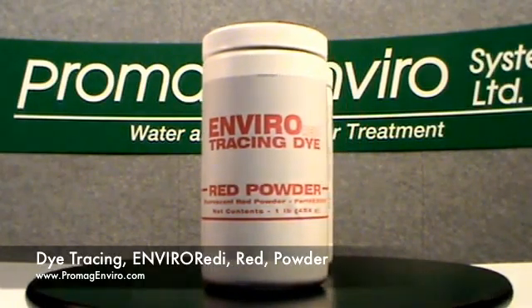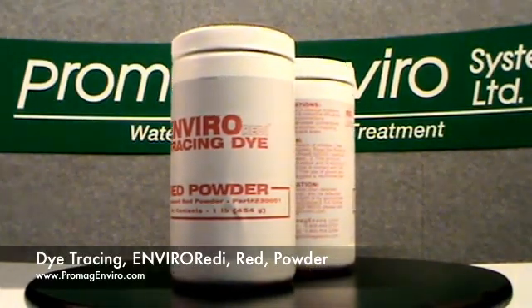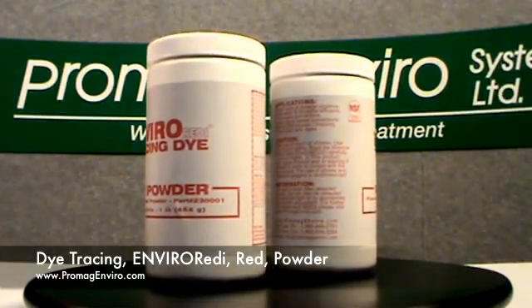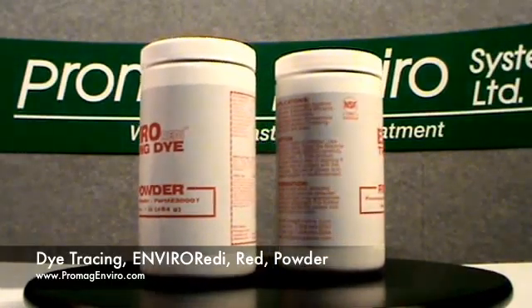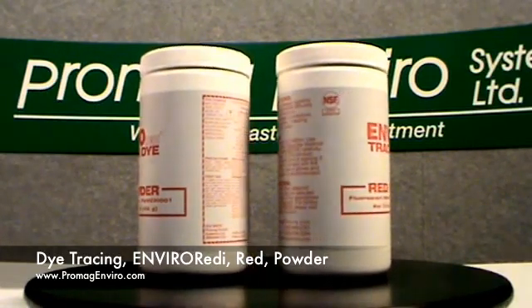This dye is fluorescent and can be detected visually by UV light and by appropriate fluorometric equipment. Visually the dye appears bright pink to red depending on its concentration, and under ultraviolet light as bright orange.